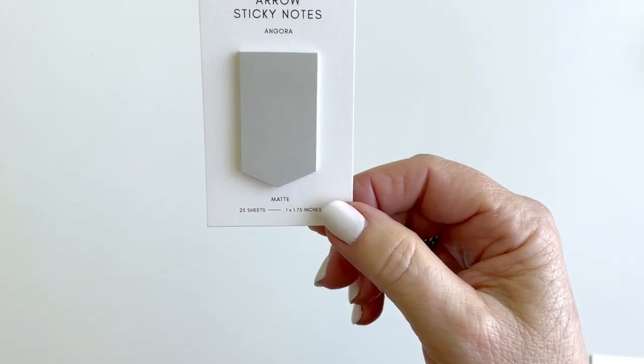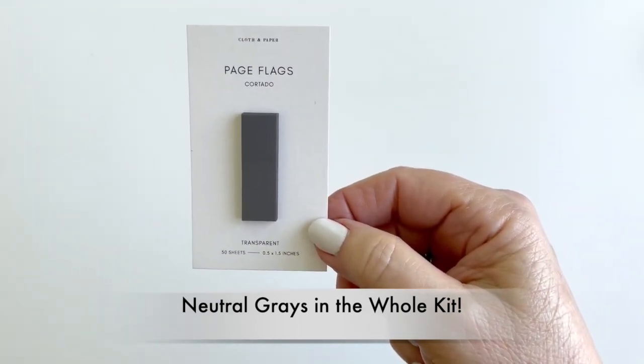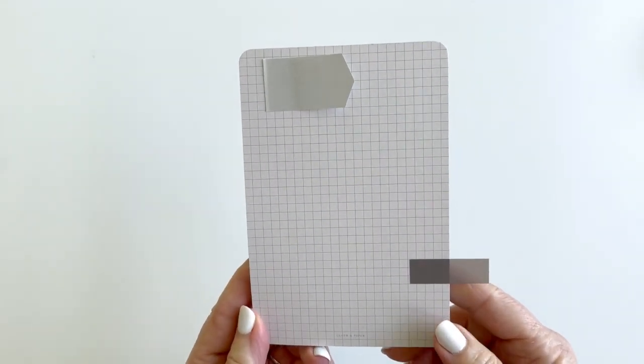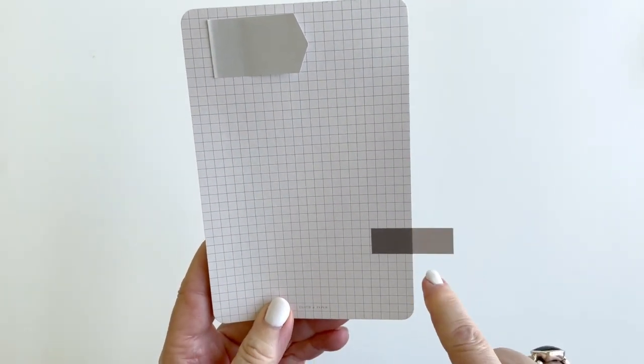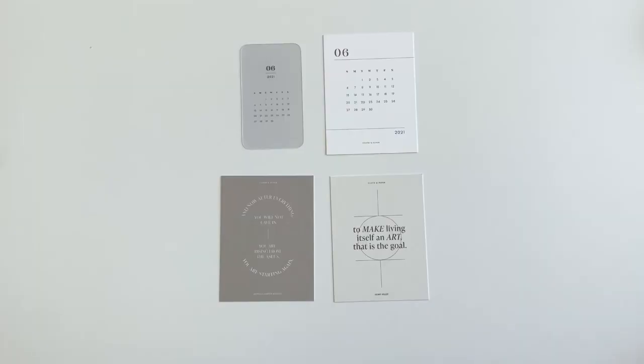There's a new sticky note - an arrow sticky note - in a very pale gray, very pretty. Also the transparent page flags in Cortado, a beautiful color. The arrow notes are in Angora, and here's a new chunky pad - very chunky - along with the page flag and arrow sticky note.